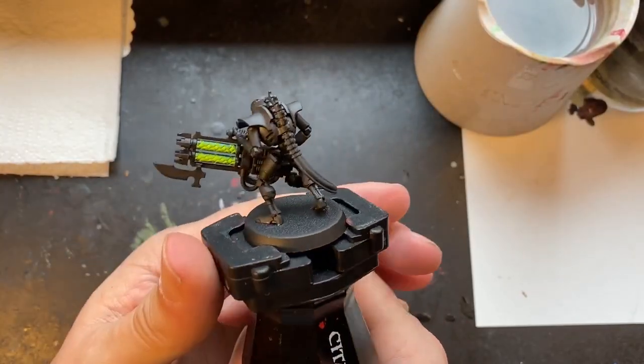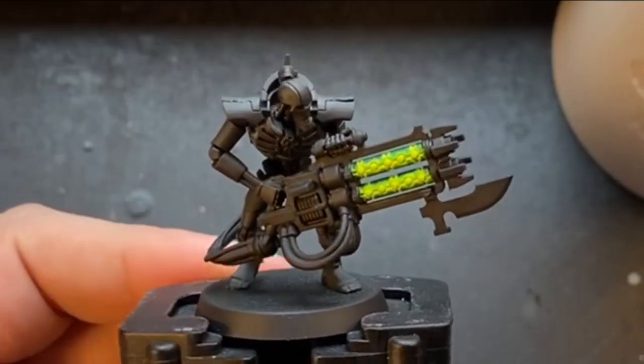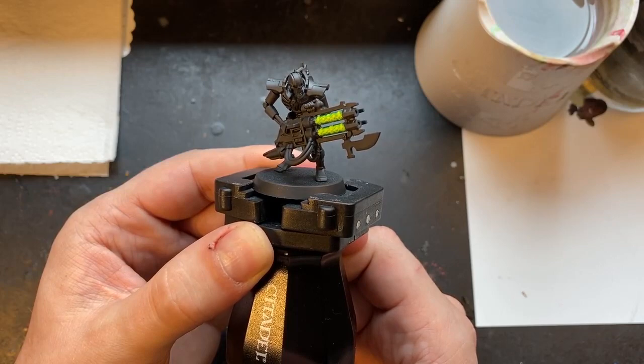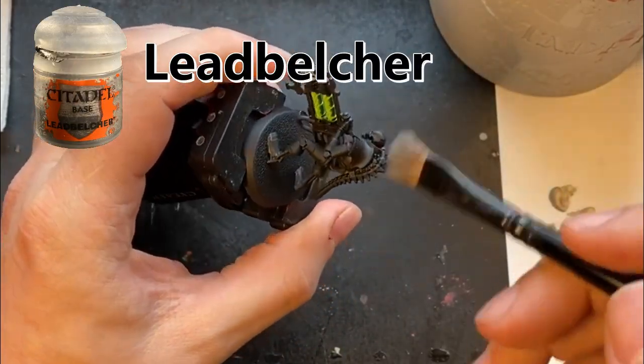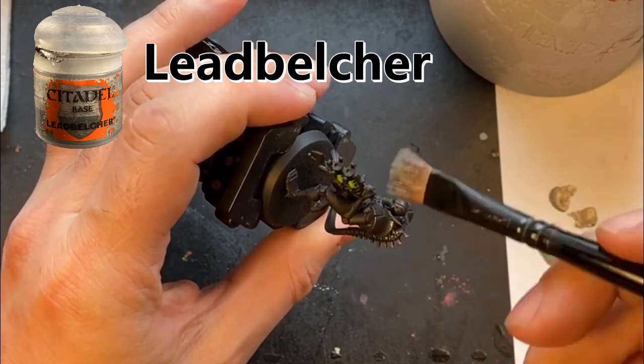So here he is — this is Terry the Immortal again. And today he's having his armor painted. The first step for painting the tarnished bronze armor is to give the entire model a coat of Lead Belcher.